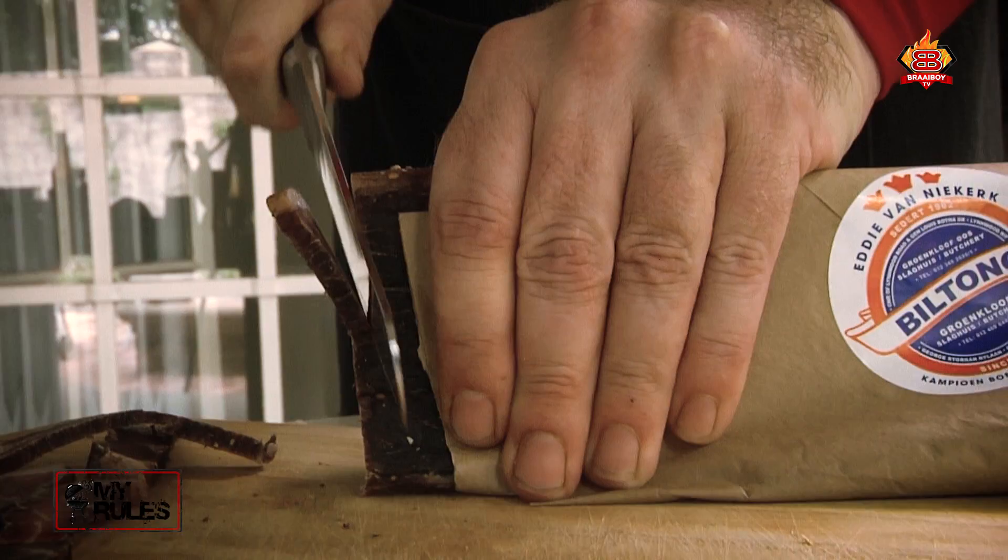Let's garnish it with some Biltong as well. There we go guys, snacks — are you ready?